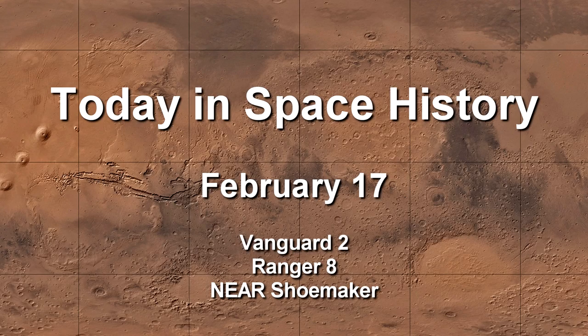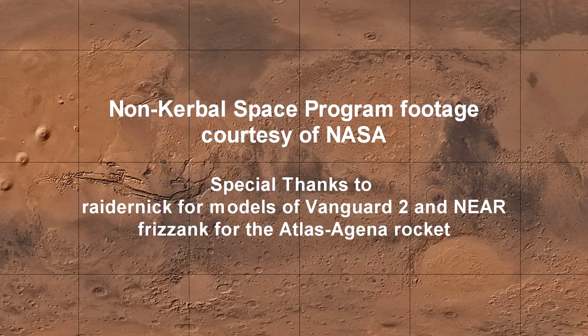And so that's today in Space History, February 17th. The non-Kerbal Space Program footage was courtesy of NASA and is in the public domain. Special thanks to Raider Nick for the models of Vanguard 2 and NEAR Shoemaker, and Frizzank for the Atlas Agena rocket model used in this video. Thank you for watching — we'll see you next time.